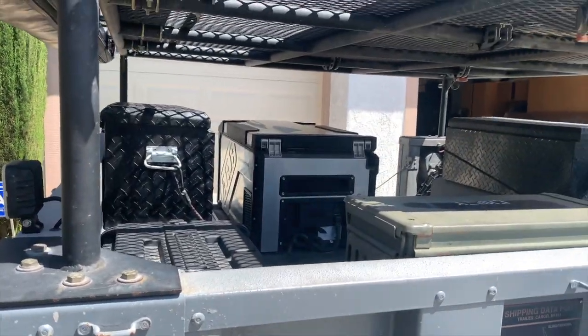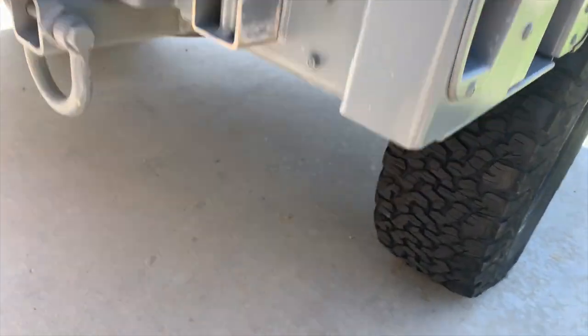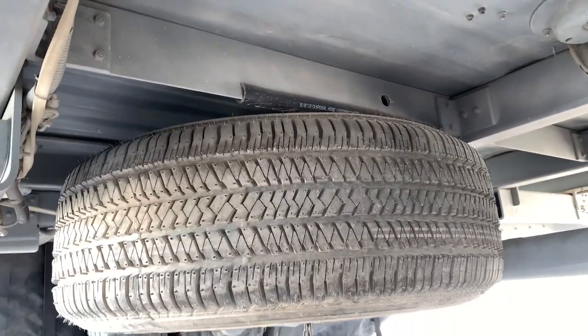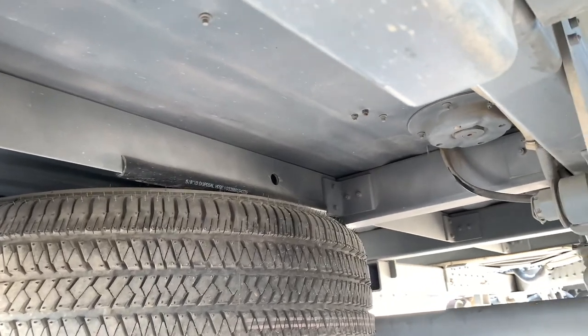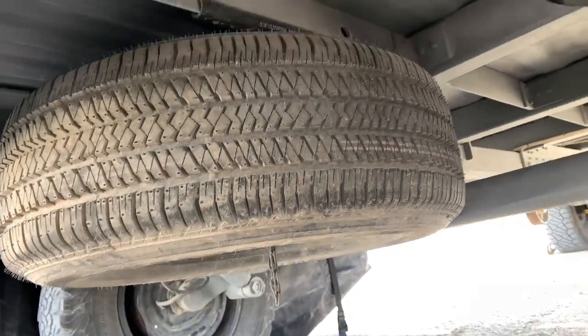Let's go back underneath the trailer. Under here, we have a spare tire — this is actually the small size spare from my truck. We basically installed the same spare tire winch that goes on the back of Toyota Tacomas and installed it onto the bed. You winch it up with the same tools from this hole here. So we carry two spare tires when we're towing.